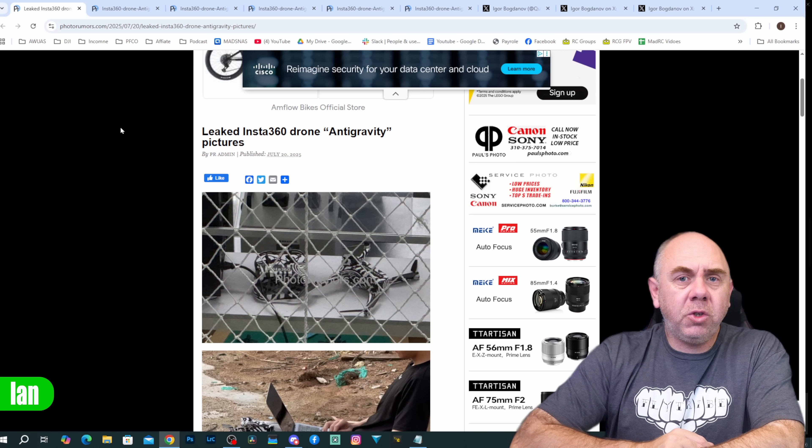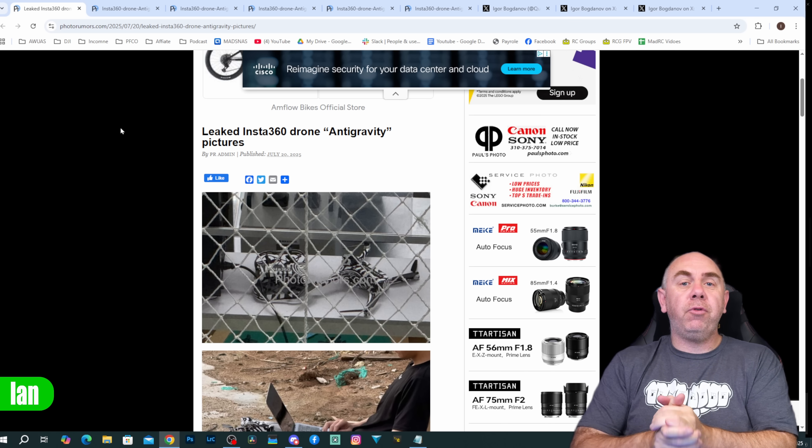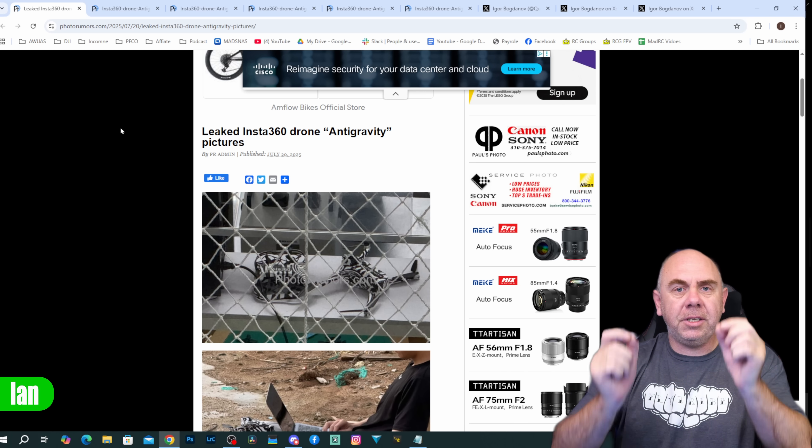What's really interesting here is what Insta360 is doing, because they appear to be entering the consumer drone market. Over the last few months we started to see leaks appear online for a new range of products called Anti-Gravity.